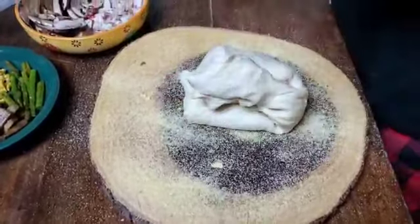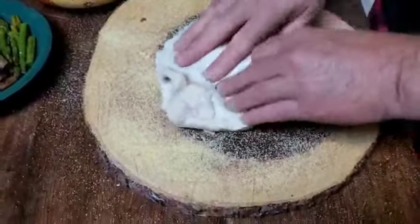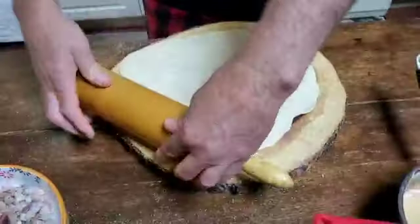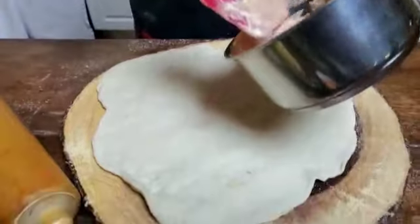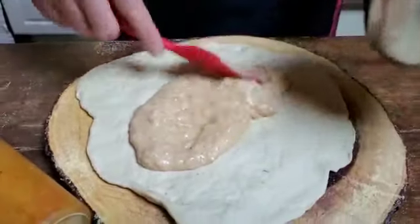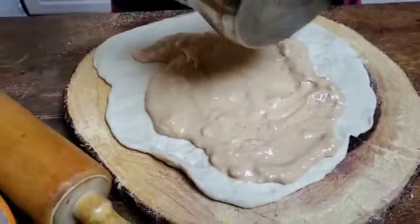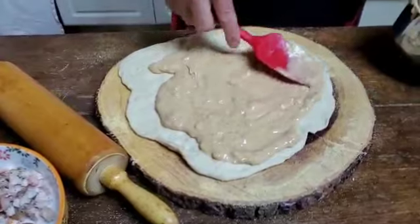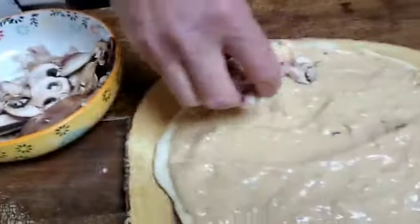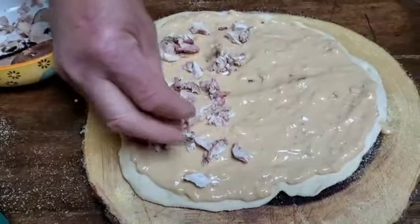Take the dough out. A massa já tá pronta, crescida. We're going to put the sauce on — this is the garlic white Alfredo sauce. Ele tá pondo o molho branco agora. Já tá frio — it's already cold. We're going to put chicken on half the pizza — chicken on the non-vegetarian part.